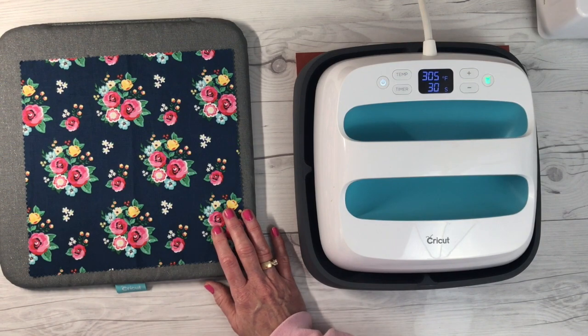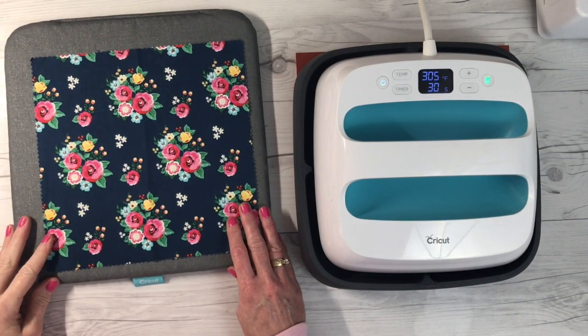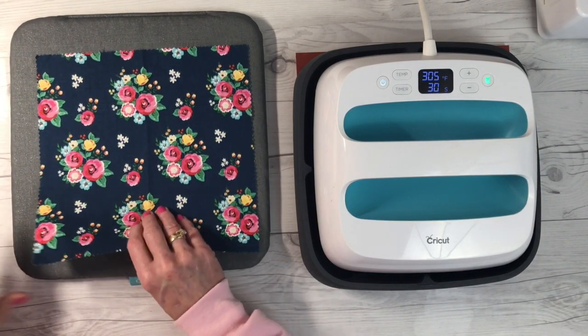So let's get started. I have a 10 by 10 piece of fabric here that's going to fit my design that I've made in Cricut Design Space.